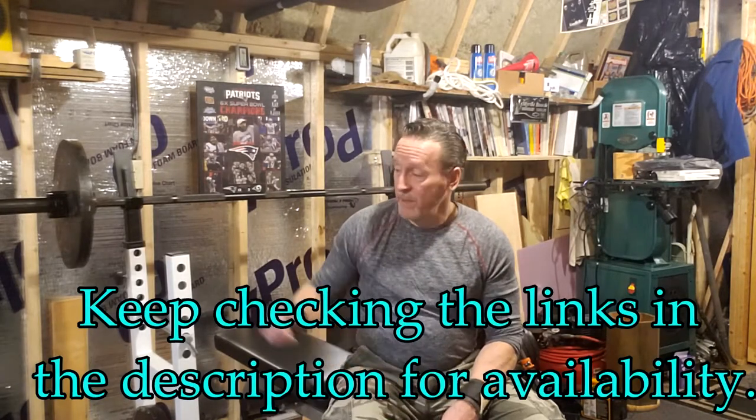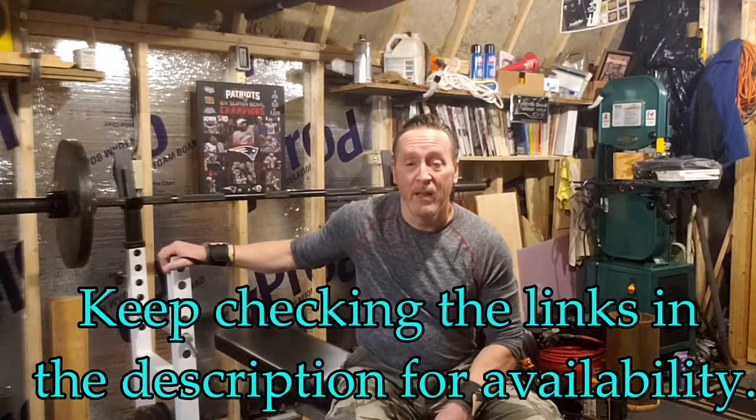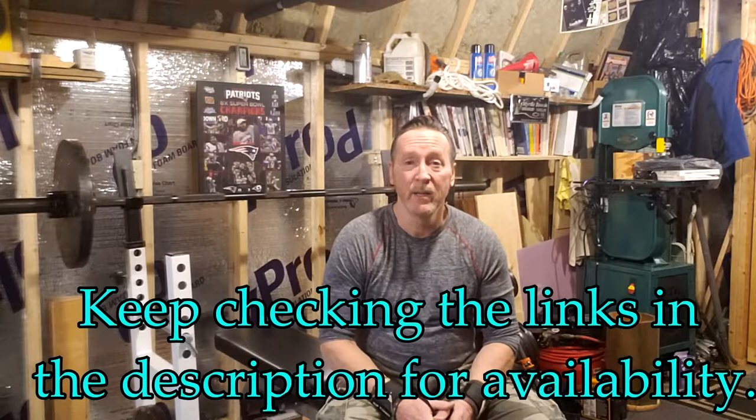Currently, due to the pandemic, it's hard to find these York barbell support products. I'll leave three different links in the description for three different websites, including Amazon, that typically sell this support. Right now they're all out of stock because people are working from home and working out from home. Keep checking those links, and you could actually call York Barbell or Strength Warehouse USA to find out when they expect these supports to come back in stock.